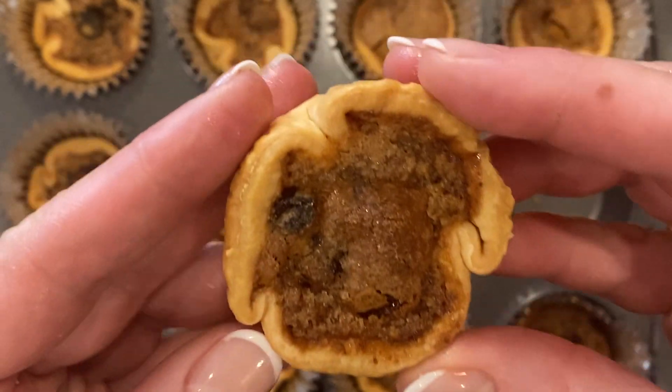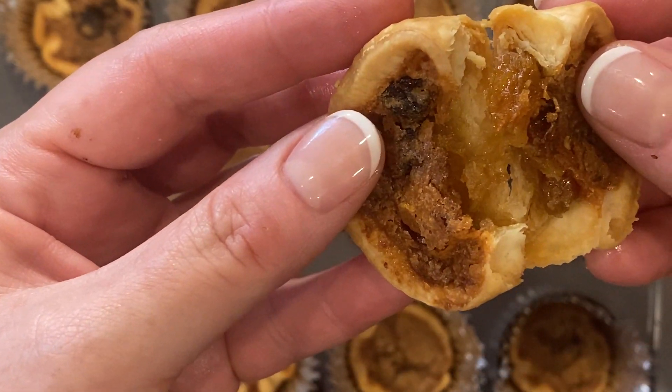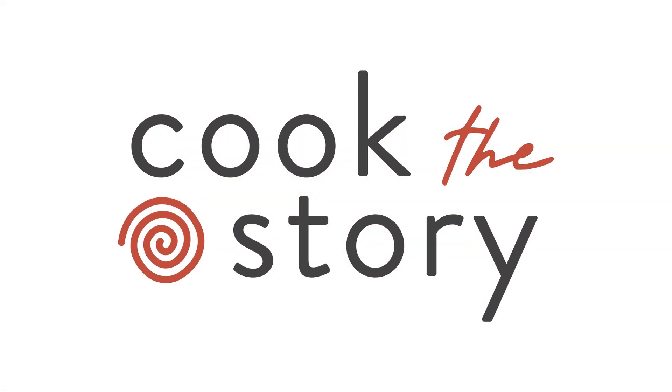Okay world, you've got to try these. And my fellow Canadians, I really am sorry for telling the world our secret. Get more easy recipes at cookthestory.com.